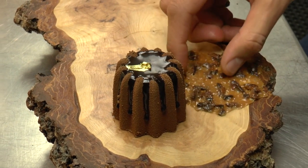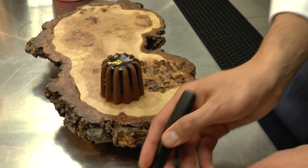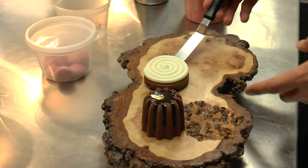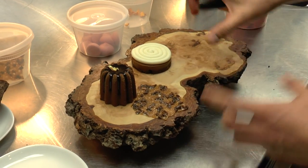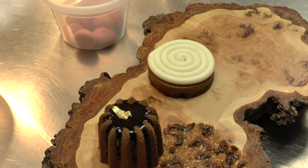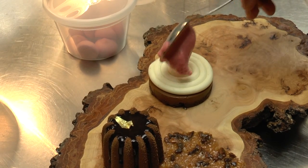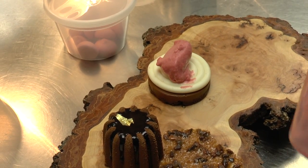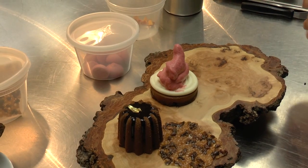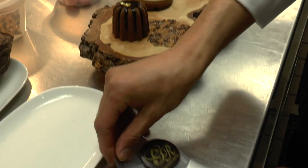Then we're going to put some coconut espuma on top of it. The second element is a chocolate tart — a chocolate crust with a Manjari 64% from Madagascar cremeux, with a white chocolate namelaka on top. And we're going to put some raspberry espuma on it to get some citrus. And then we're going to garnish it with some white chocolate squares.